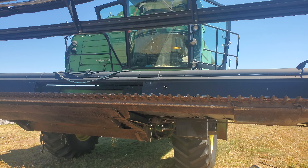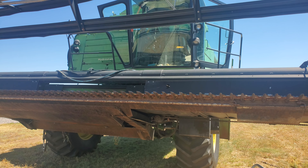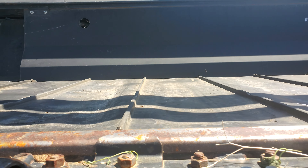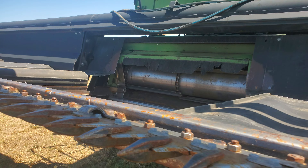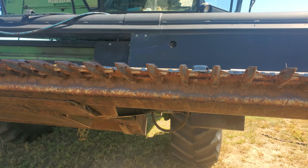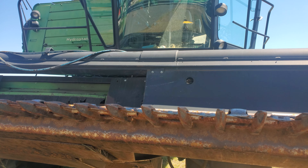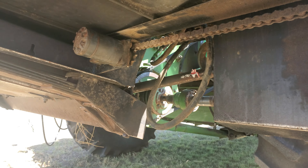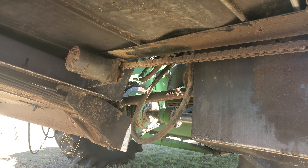Every year is different when you're working on equipment, even though it's the same equipment and you do the same thing every time. Every year I take off these draper belts — there's one on the left side, one in the center, one on the right, and another small one where it slides. I take them off after I'm done with Milo, as that's the last time I use it, and I won't use it again until next summer for wheat harvest. I take them off to prevent any warpage or cracking from the sun, and put them inside.